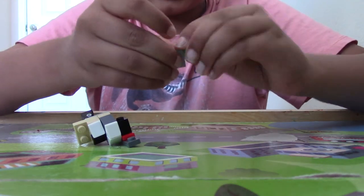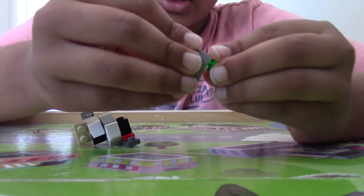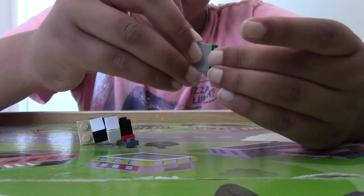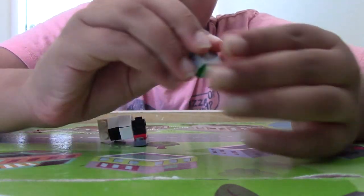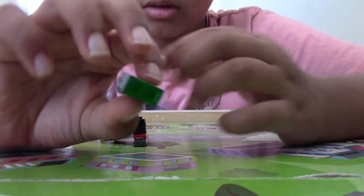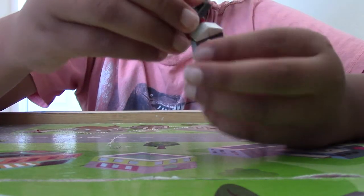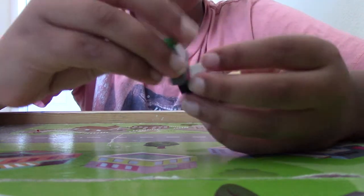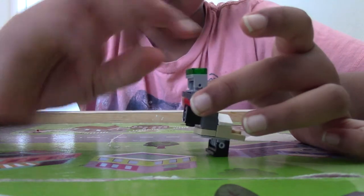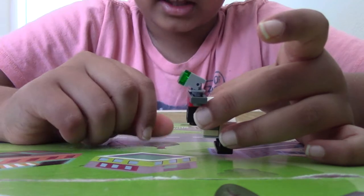Then we're going to take the hinge brick and take two clear 1x1 plates — or you can use green if you want to copy mine, but I didn't have clear ones, that's why I used green. We're going to make the clear studs like this and then leave them.